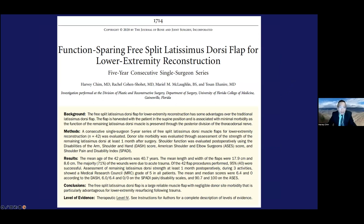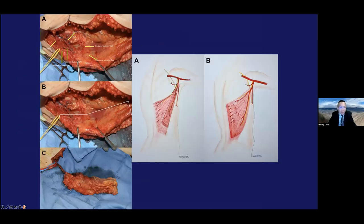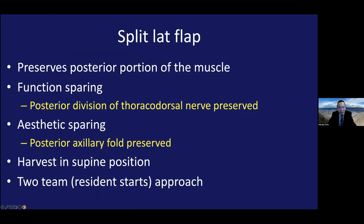We wrote up our series of function-sparing split latissimus flaps in JBJS a few years ago — 42 patients with flap survival of 95% and limb salvage 100%. When we did this flap in split form, preserving the posterior division of the thoracodorsal nerve, there was minimal donor site morbidity: median DASH was zero, median SPADI was zero, and median ASES score was 100. The biggest difference from the traditional latissimus flap is that it's harvested from the supine position, making it much easier, and you're preserving most of the muscle. The remaining muscle stays innervated — you just harvest a strip of the anterior border.